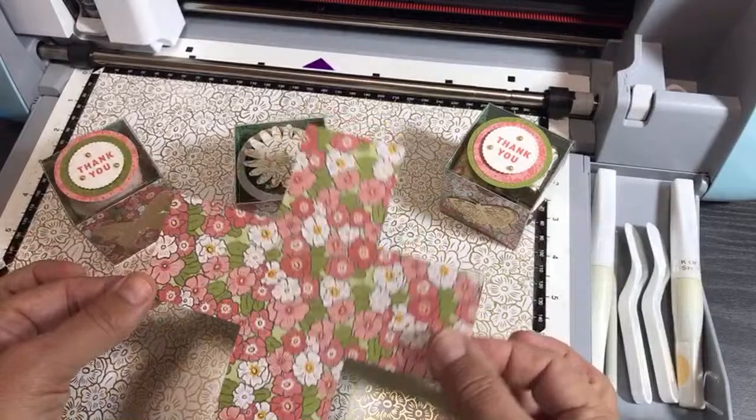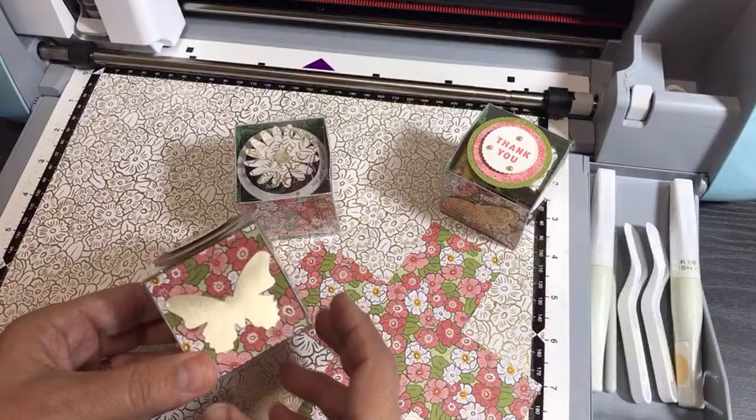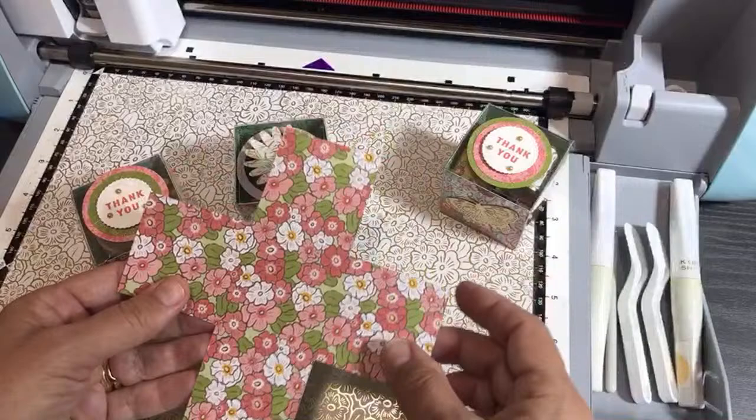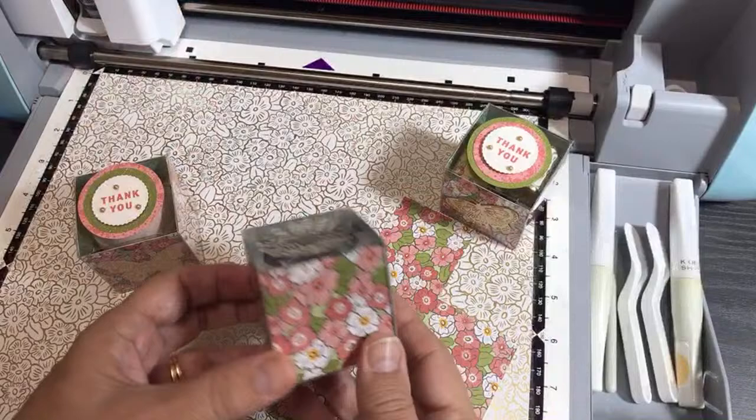We're going to do all the editing on the machine itself. So let's start with the project. This is the project we're making with the help of our Scan and Cut. You could trim your paper down with a paper cutter and try to get it right, or you could use the Scan and Cut and get exact precision. This is another one — I put a little daisy on that one.